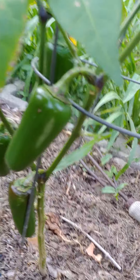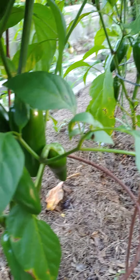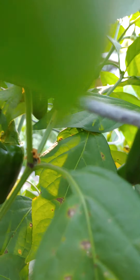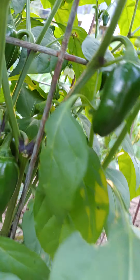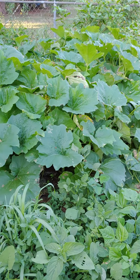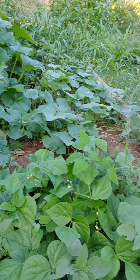I've got some jalapeños coming — quite a few actually on this plant. These are the ones the birds didn't yank up. More in here — hard to see them, but there's quite a few hanging in there. The zucchinis are just starting to come; I think I picked three or four. Should be getting a few green beans here in the next day or two.